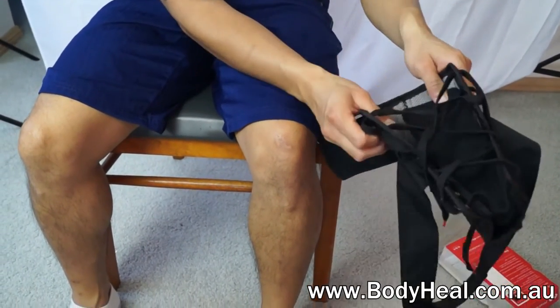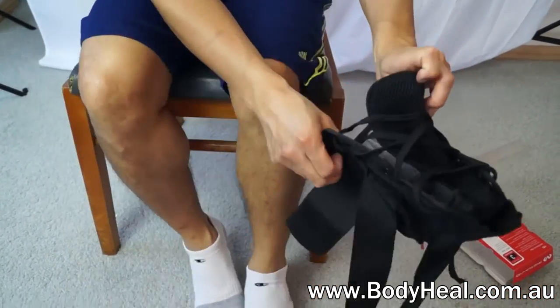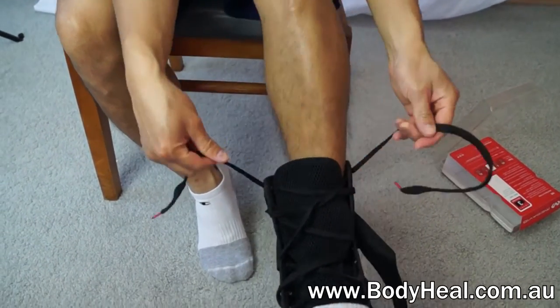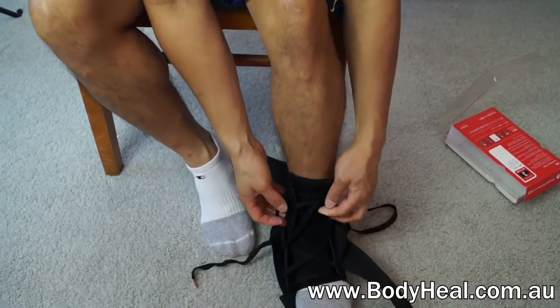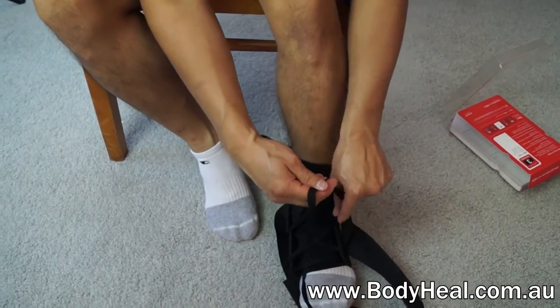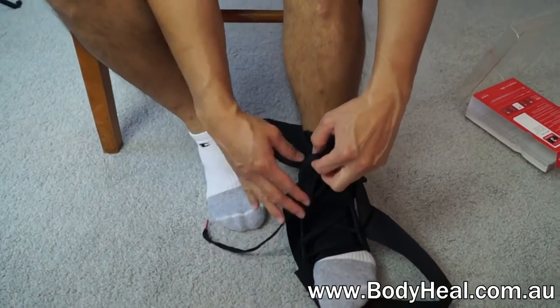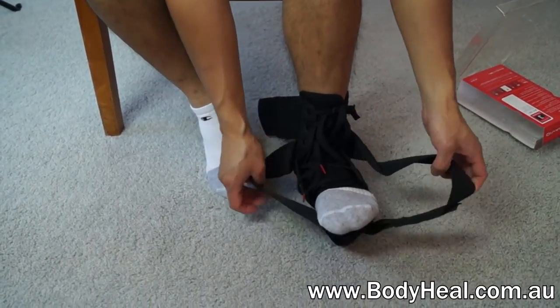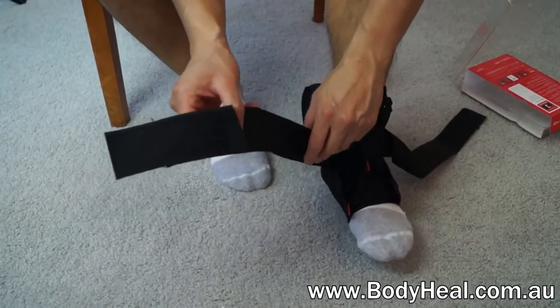The brace has two stirrup straps which apply compression, replicating the figure 6 taping commonly used by physiotherapists. It's more convenient, faster and less intrusive than taping with the straps and velcro. It's lightweight and flexible, meaning it can easily work in a shoe and won't restrict your movement.